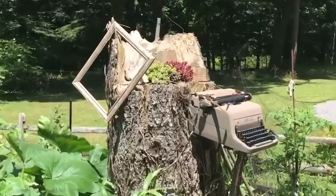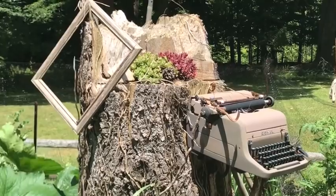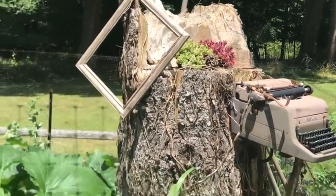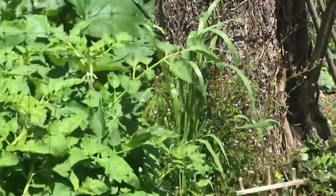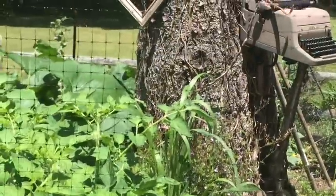I just want to highlight our tree trunk in the middle that we left. We have some succulents growing there, and then my husband is a writer so we hung an old typewriter, and then a picture frame for the artist in the family. So anyways, this is our crazy garden, and I'm going to go inside now and begin.